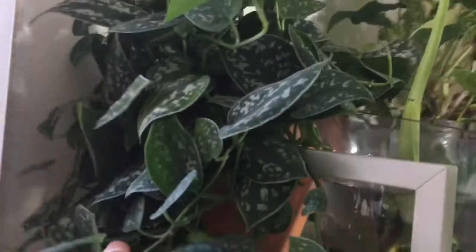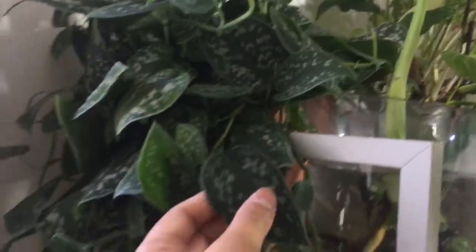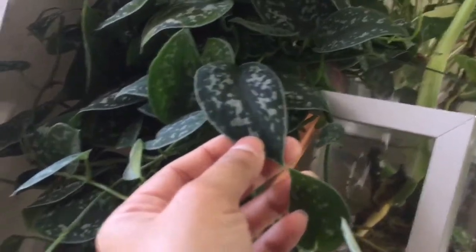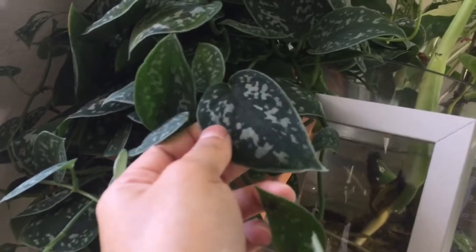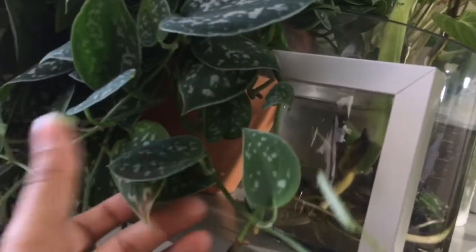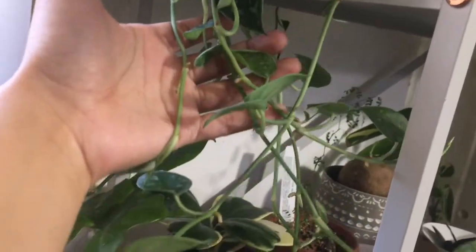Right behind it I have this guy — I guess it's known as a Satin Pothos, but I think it's like a Scindapsus Pictus or Scindapsus of some type — I think the small version. It's really cute. It's one of my favorite plants just because it's velvety and it's putting out a lot of new growth.